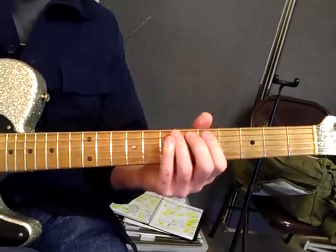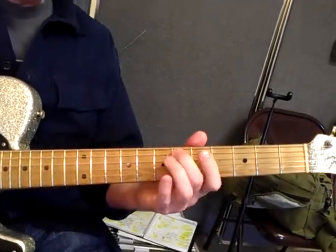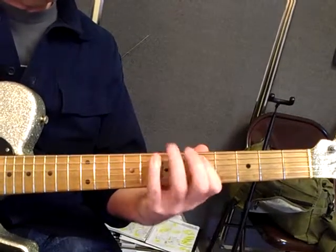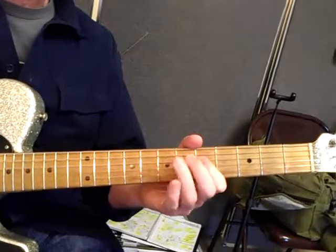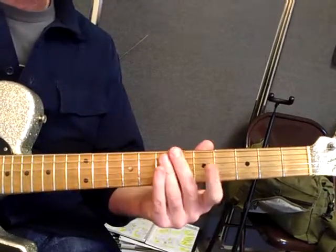It comes in when you start playing licks and whatnot — hammer-on, hammer-on, double hammer-on, all over the place.